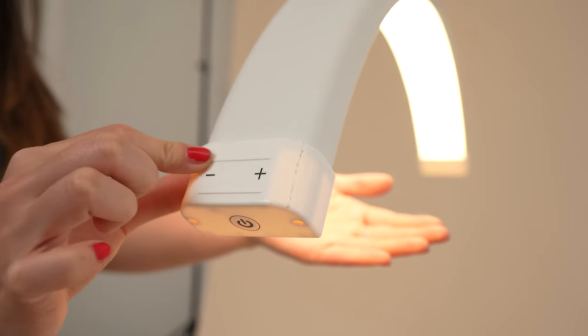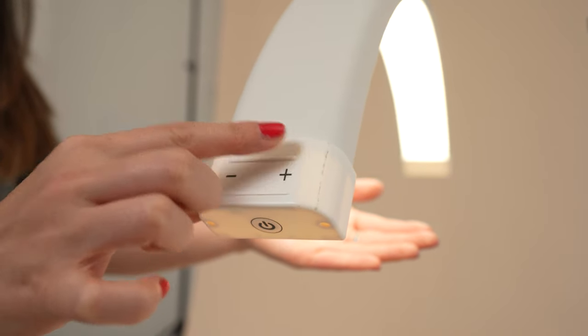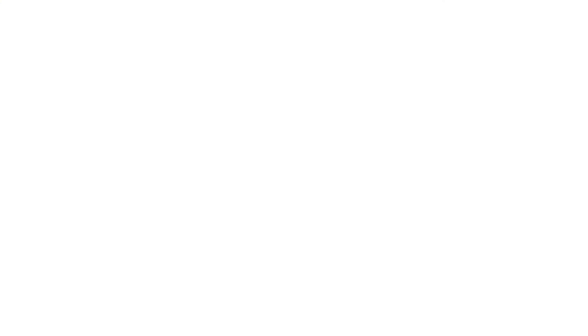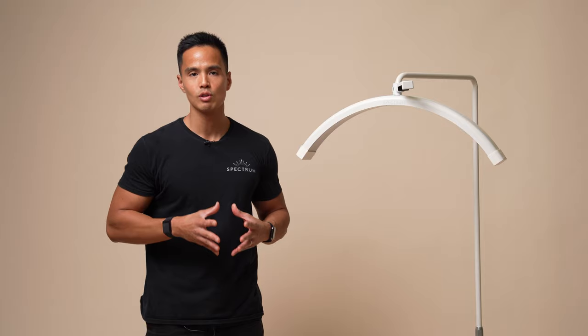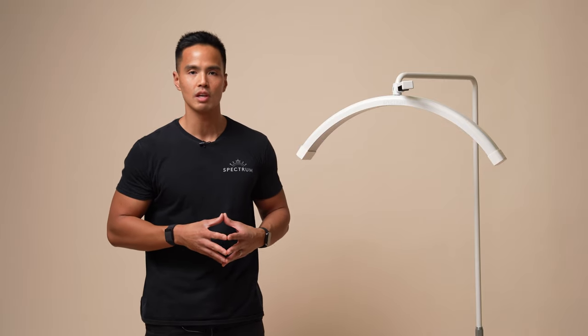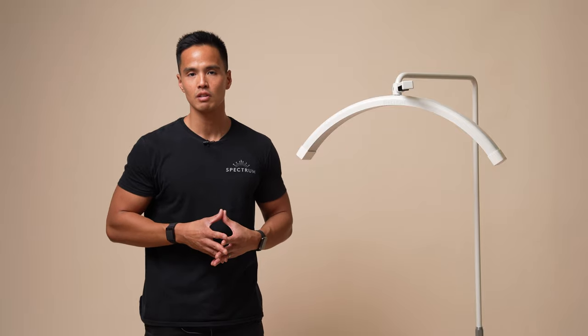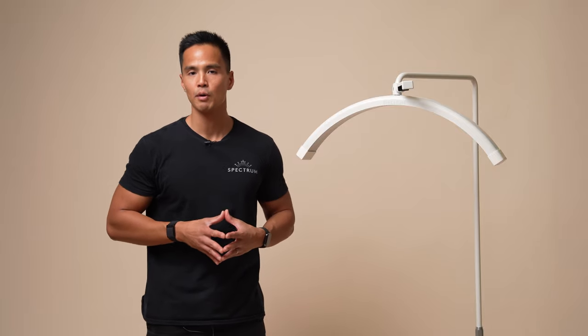The top line controls the color temperature. Swipe from left to right to go towards 5600 Kelvin, or right to left if you desire a warmer color temperature. Just like the previous model, the Lunalight 2 is perfect to use in many different industries, including the beauty industry, the medical industry for before and after shots, and also for photography and video purposes.